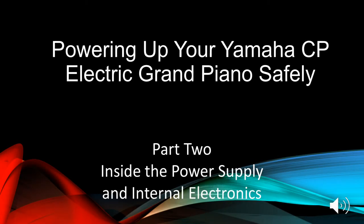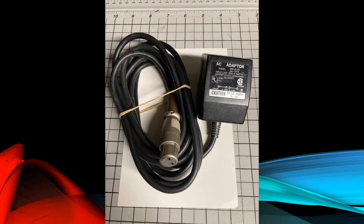Welcome to Powering Up Your Yamaha CP Electric Grand Piano Safely. This is Part 2 in the series, Inside the Power Supply and Internal Electronics. In Part 1, we covered the specifications of the external Yamaha CP power supply and had a brief look at the internal power supply circuitry. In this segment, we'll cover what's inside the external power adapter and how it and the internal regulator circuitry work together to power up the piano. If you haven't seen Part 1, I recommend you do so before watching this video.